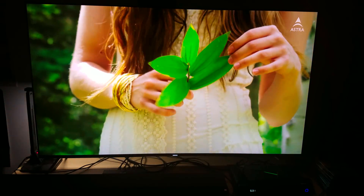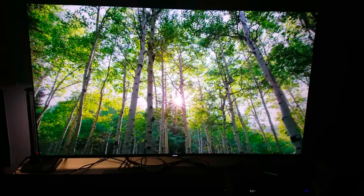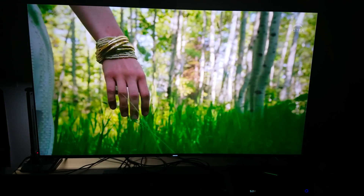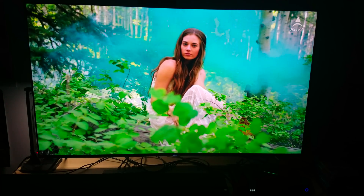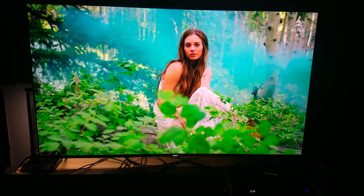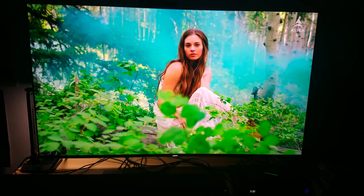It looks fantastic. I don't think my camera is doing it justice — this is something you have to see in person. The amount of detail is great. The one sad part is it doesn't have HDR, but even without HDR, the quantum dot technology built into this TV — with billions of colors — still helps make it come alive and look great.